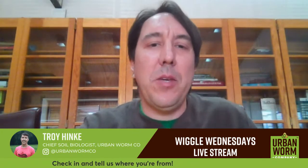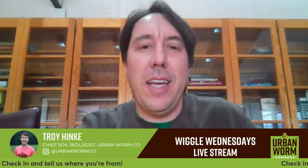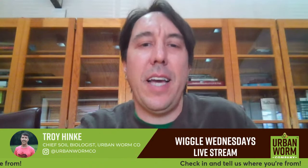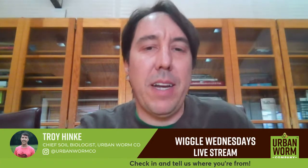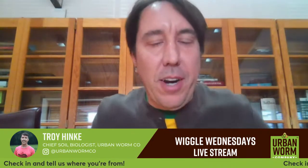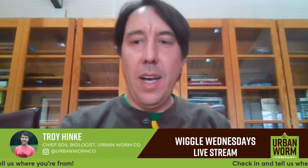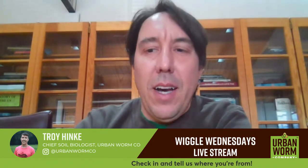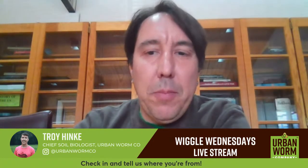Welcome to another edition of Wiggle Wednesday. You may notice the background is different today. I'm at the Chester County Public Library today in Exton, Pennsylvania. I've got to get to my daughter's school for a holiday thing after this, so I had to make different arrangements today. Feeling a little out of sorts because I'm in a different place, but I'll give just a minute here for more people to come on.